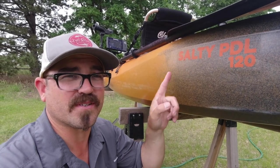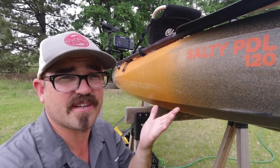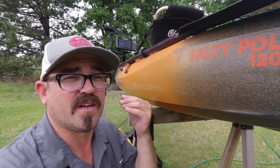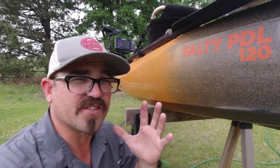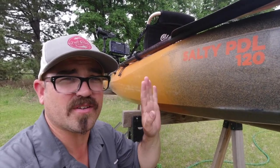Hey there guys. Today I thought I'd walk you through the setup on my Old Town Salty 120 PDL. This is the setup I use 90% of the time for those fisheries like trolling for salmon, trout, and walleye, and I also use variations of this setup for when I'm going offshore as well. So let's take a look at this kayak.